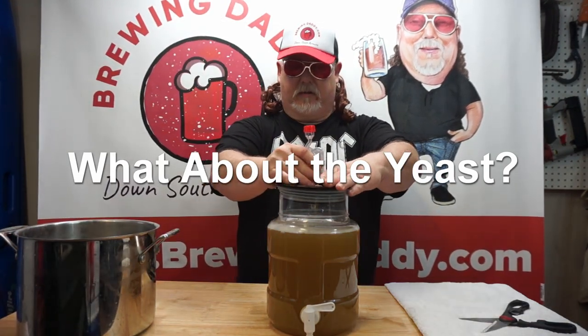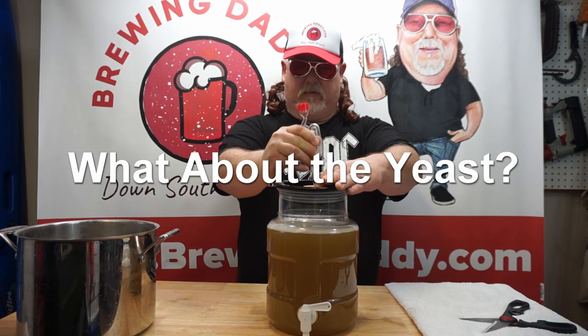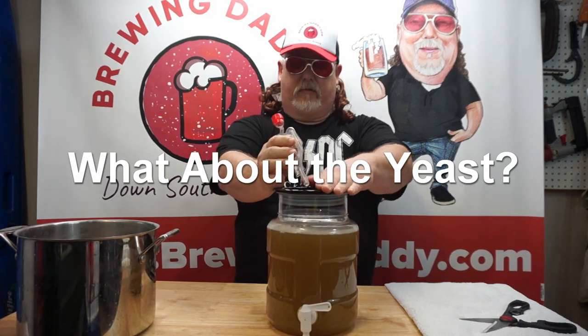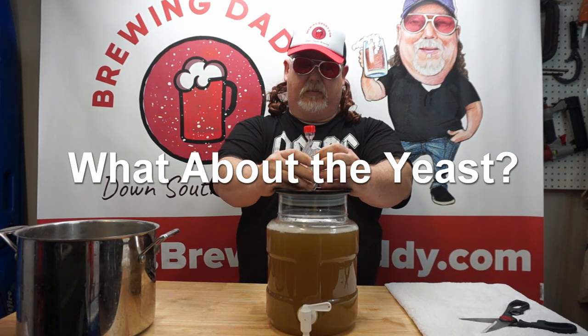Alright, we're gonna get our lid on here and we're gonna get this in a cool, dark place. Two weeks. And then we'll come back and we will bottle this one.